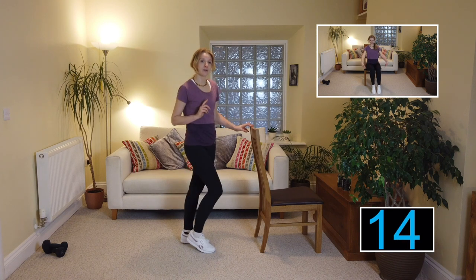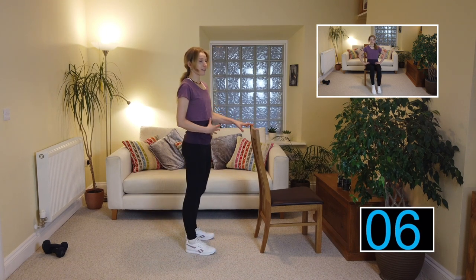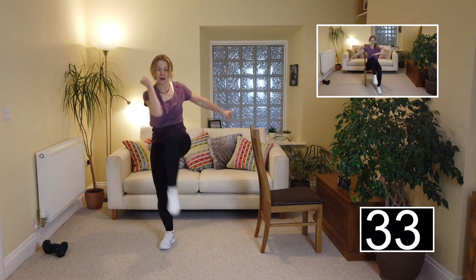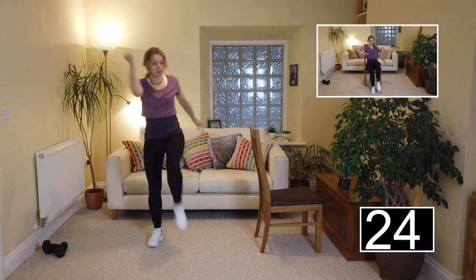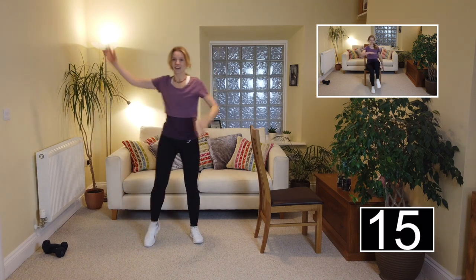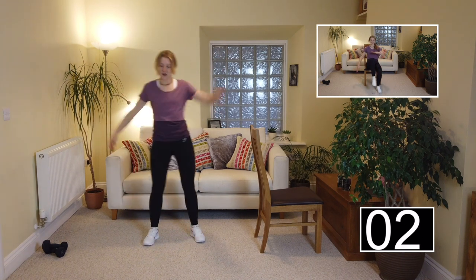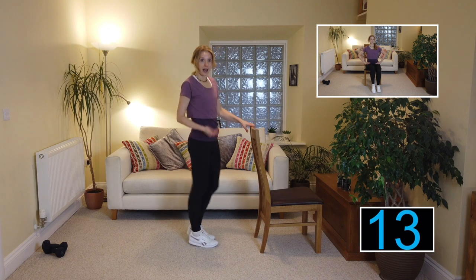Alternating knee raise coming up. Level two: knee and lower, knee and lower. Please don't pressurize yourself about how high to get that knee — even if it's an inch off the floor, that is great. Level three, add the elbow to the knee — if you can pull your tummy muscles in, you can do a little curl, working on your abs as well — a bit of a standing ab crunch. Keep going, steady breath — doing really well, guys, you've got this!